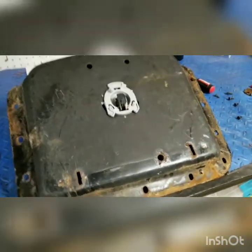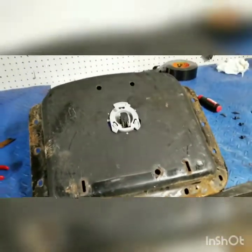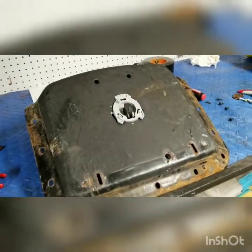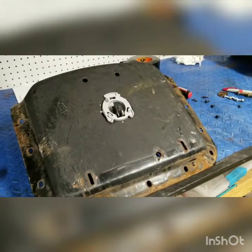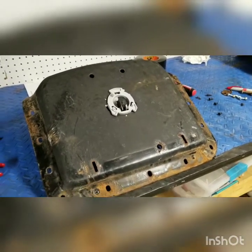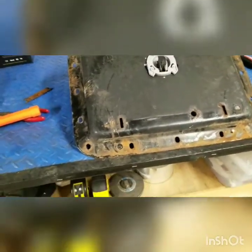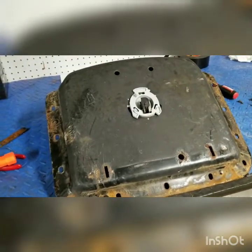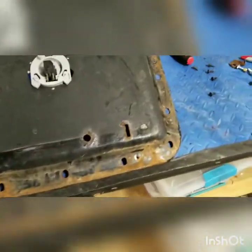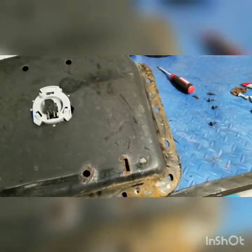A new seat from John Deere is $185, and an aftermarket seat is $115 — definitely not in the budget. So looking for some way to get out of this inexpensively. Came up with an idea: instead of replacing the seat, all I'm gonna do is create a new bracket.